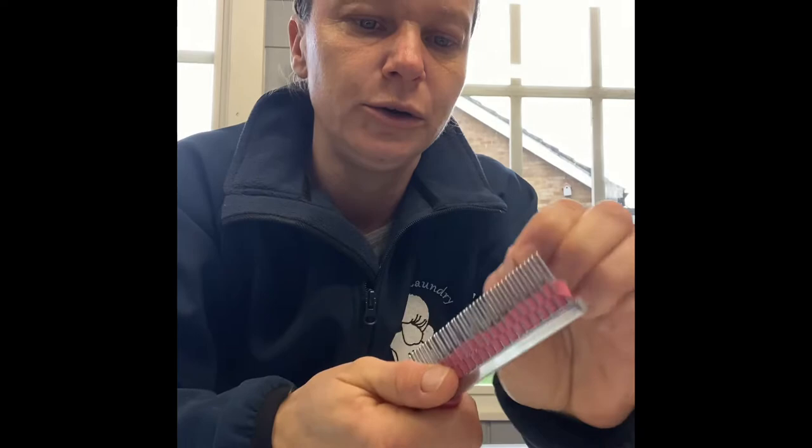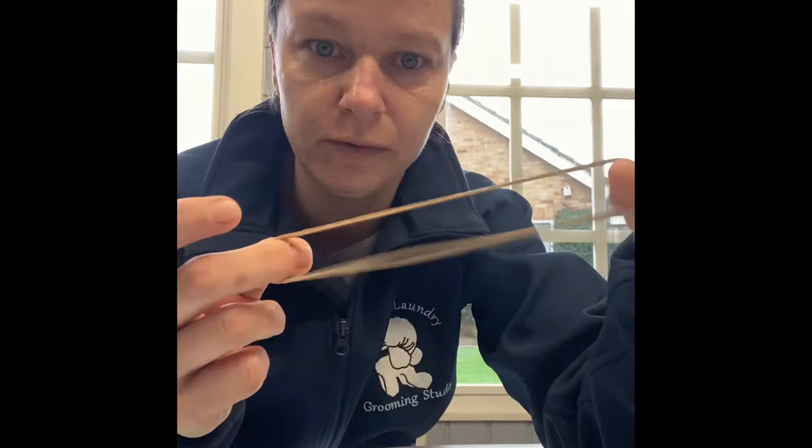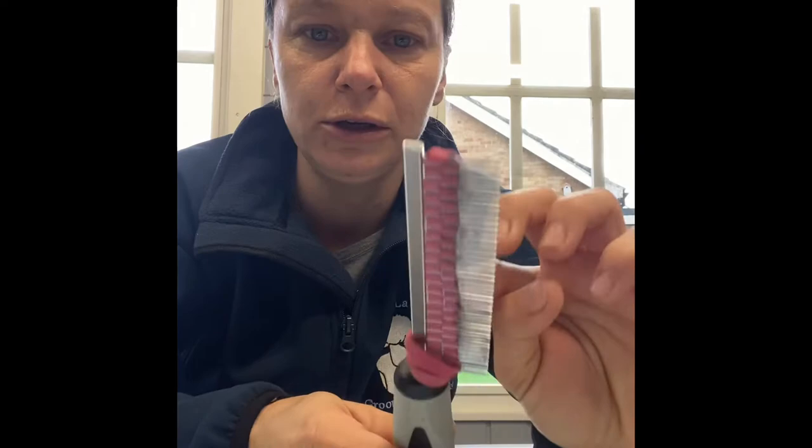The rubber bands will grip nicely. I've got one here. I prefer the combs with the handle just because they're more comfortable to work with. These rubber bands are just plain ordinary rubber bands. If you're in England, these are the bands that postmen drop all over your front drive, so just pick them up and keep them because eventually you're going to need to replace the bands.